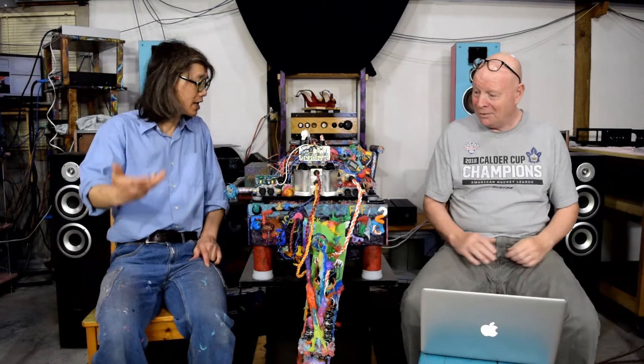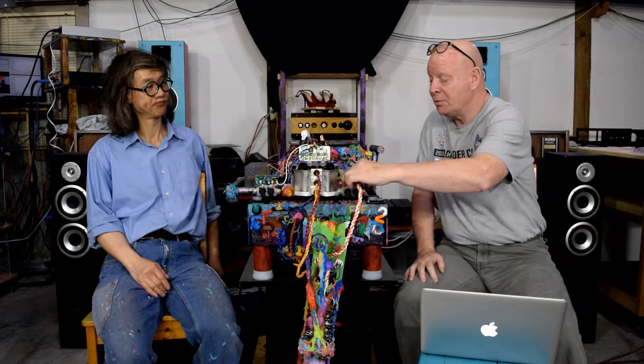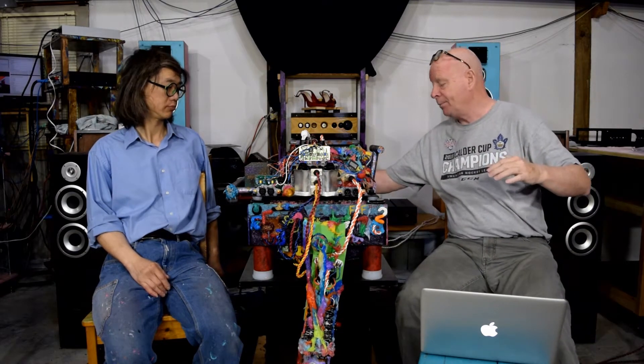Welcome to part two. Where we left off in part one was talking about the AG 2022 integrated amplifier and what all these inputs were for. They're basically for hooking up power supply supplements, and we were discussing the difference between an SP Cat Pack and an FCF.